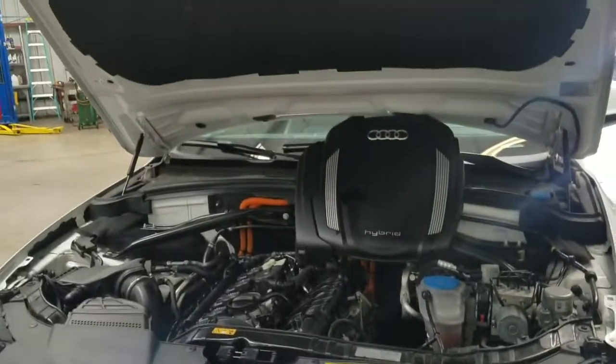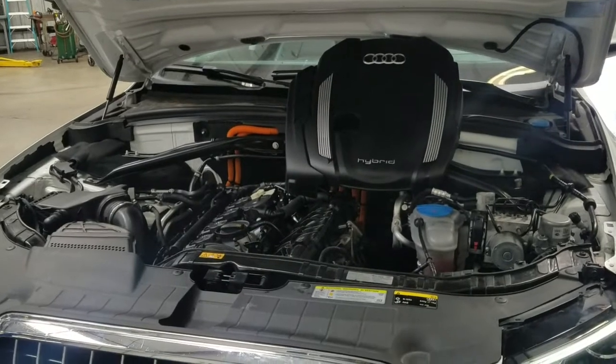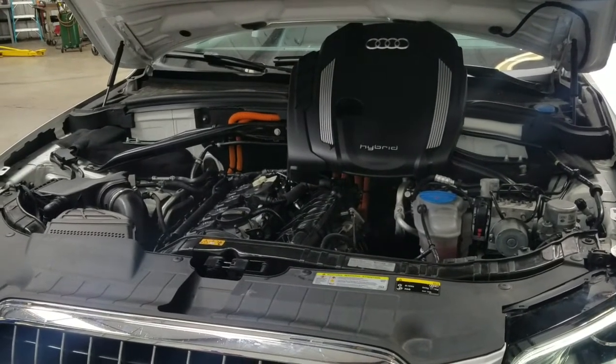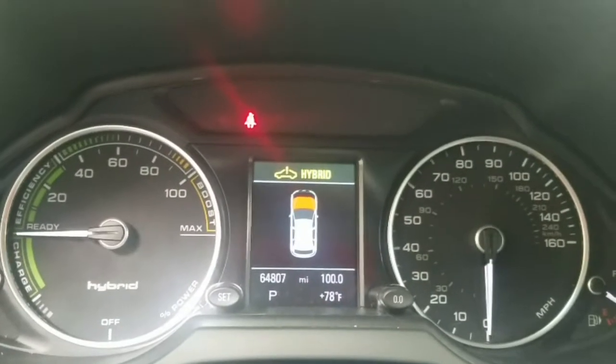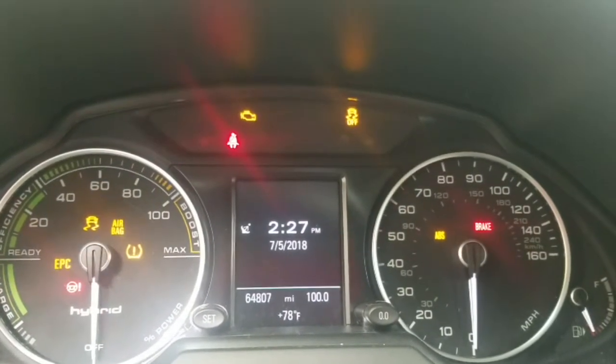Audi Q5 with hybrid. Check engine light is on and there's a hybrid message too - a hybrid failure system message. This is the error: it's showing up about the hybrid system, and sometimes the check engine light is on, but right now it's not.